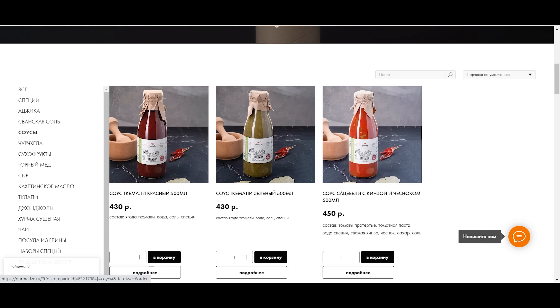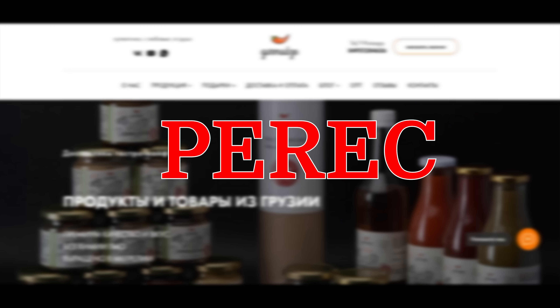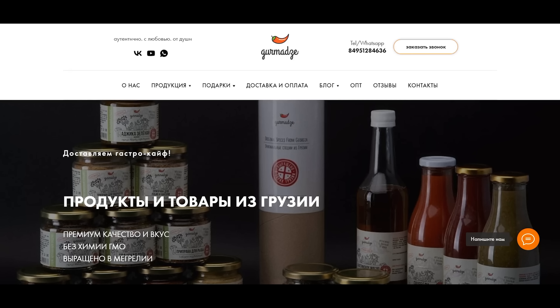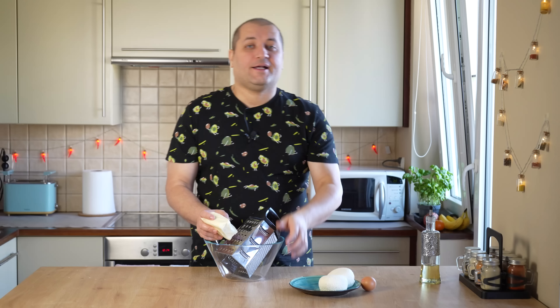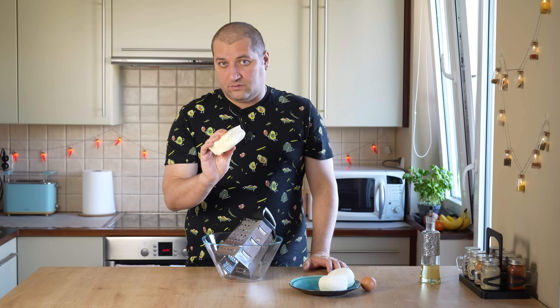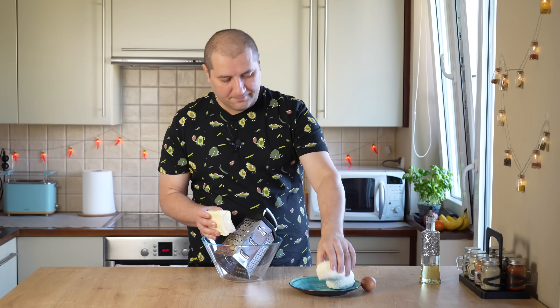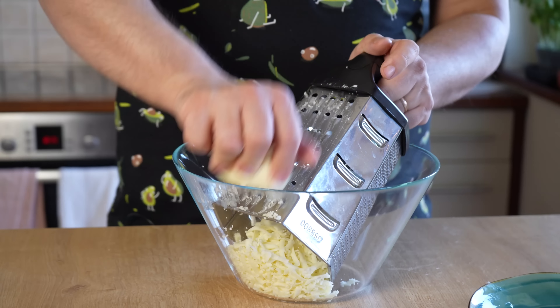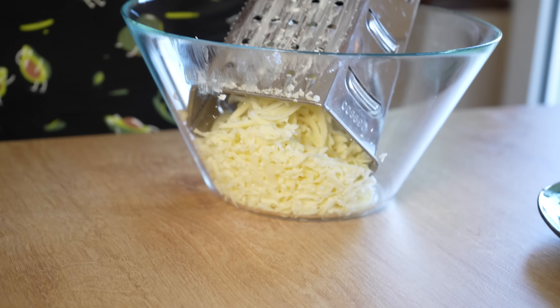Тем временем возьмем чайную ложку соли и добавим к муке. Весь рецепт, вся граммовка — всё будет в описании к видео. Соль перемешиваем с мукой. Сразу скажу: есть рецепты теста для хачапури, куда идет яйцо. Я делаю без яйца — это чисто молоко, дрожжи, соль, сахар и чуть-чуть растительного масла. Как по мне, получается вообще идеальное тесто — самое простое и лёгкое в приготовлении.